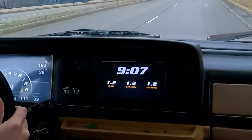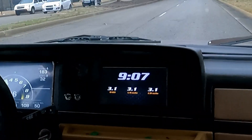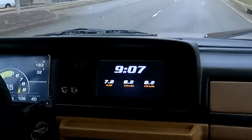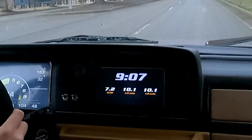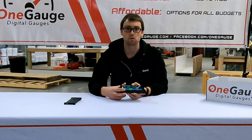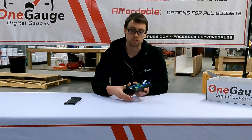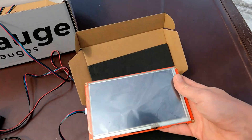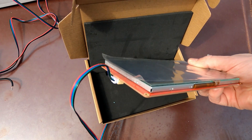Beyond that, we have the GPS that would mount right here, your accelerometer, your odometer, your CAN bus, and your SD card — those all solder to the circuit board. It's best to order those when placing your initial order so we can solder them all on at once. The last two things on the back are two white connectors used for the standard OneGauge LCD screen connections, making it very easy to plug your screen in and unplug it if needed.